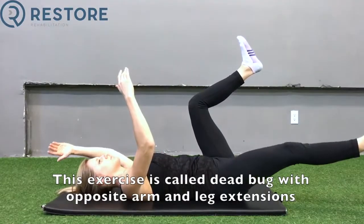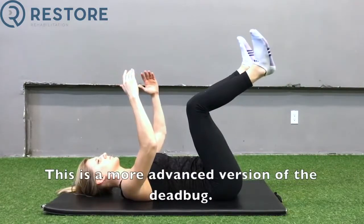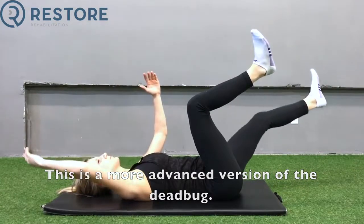This exercise is called dead bug with opposite arm and leg extensions. This is a more advanced version of the dead bug.